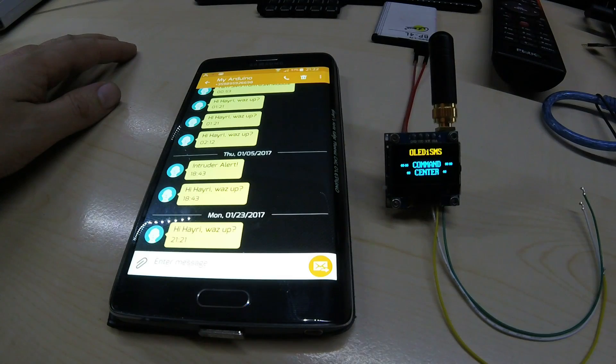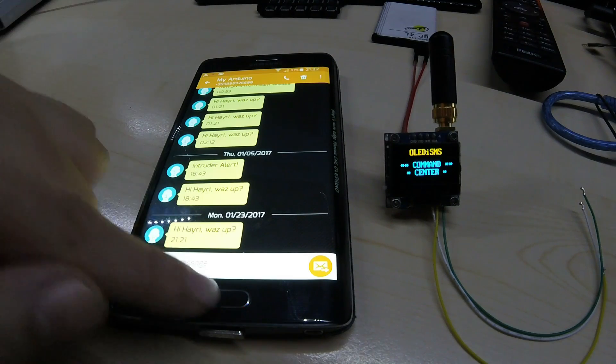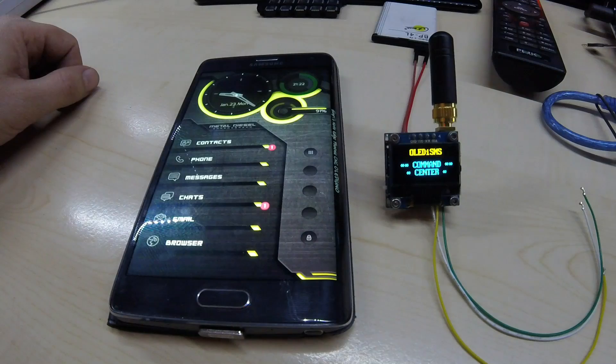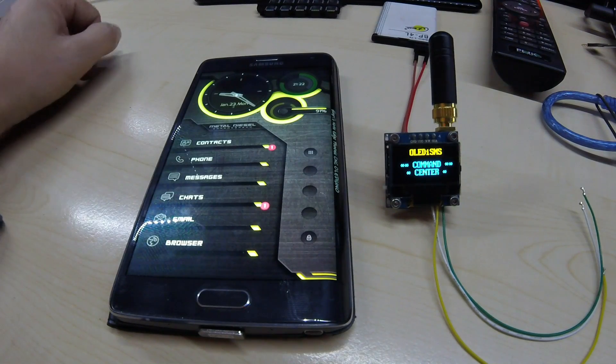There are many, many possibilities to this. Anyhow, this was just a test to show that it's working. This one will be sent out tomorrow, and I have more coming up — they're being sold on my Tindie store.